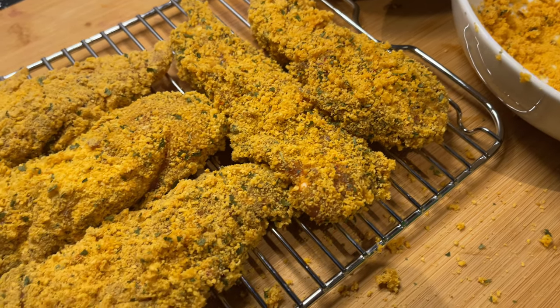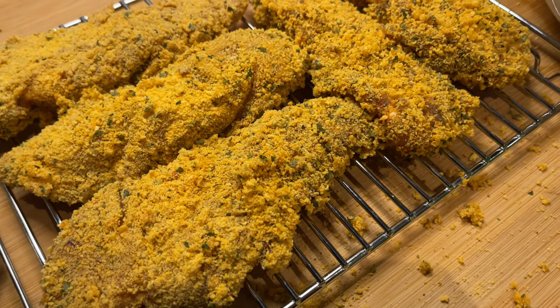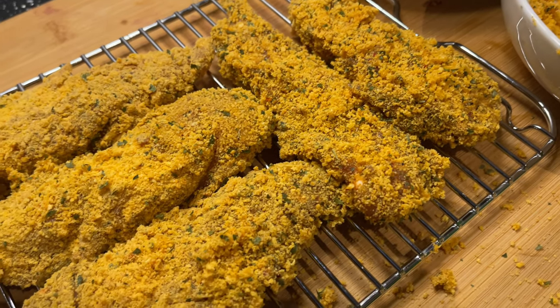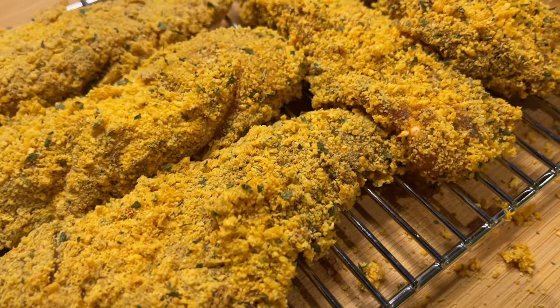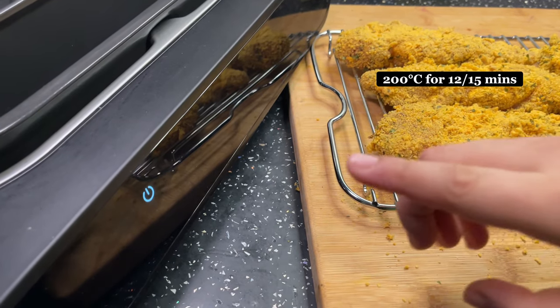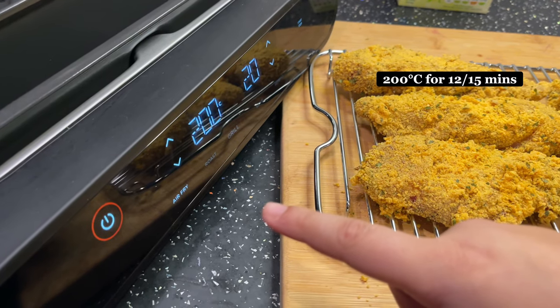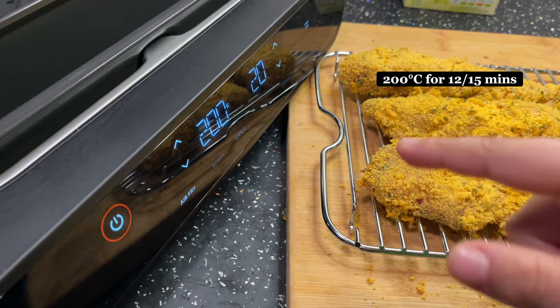After coating them in egg and breadcrumbs, this is how they look. Now it's time to preheat the air fryer — we're going to air fry at 200 degrees for 20 minutes.